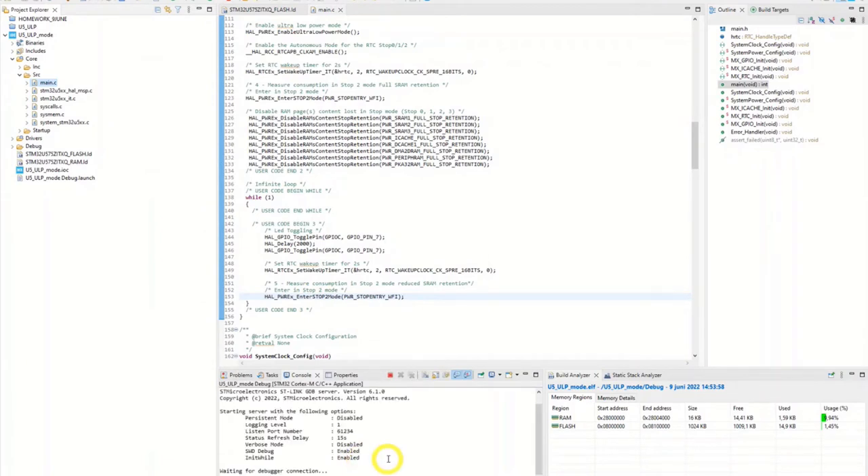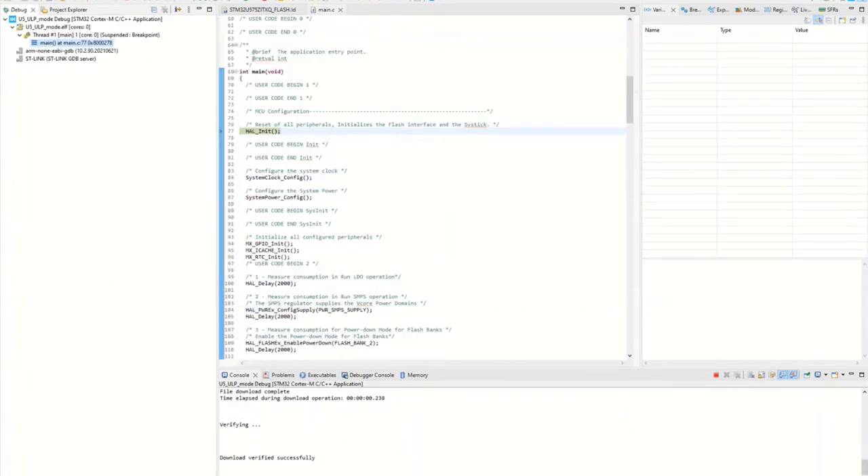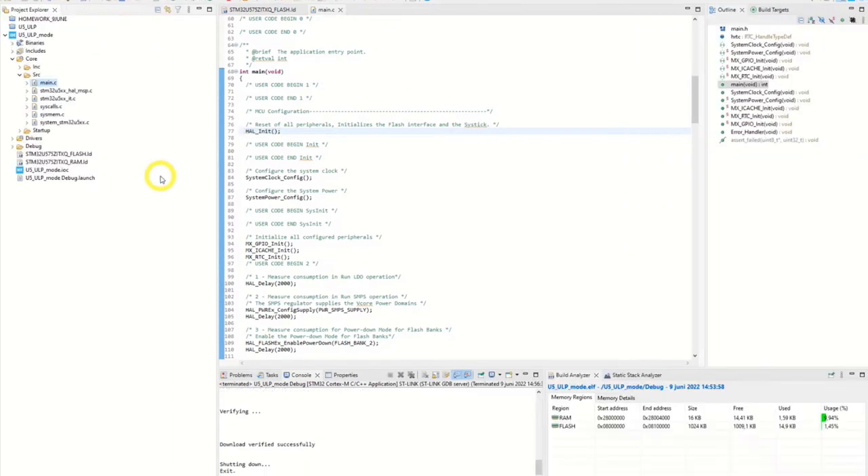Now we're through the debug connection. Download verified successfully. We should also stop the running session now to avoid extra power consumption from the board. So we terminate.